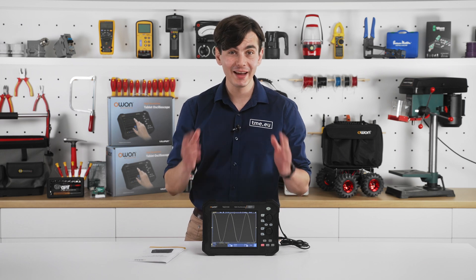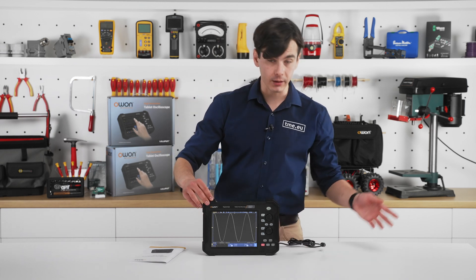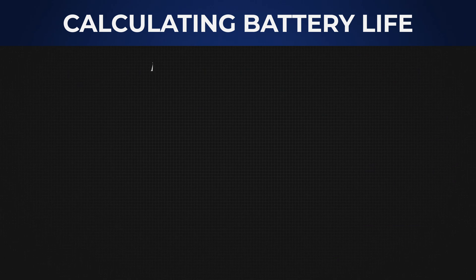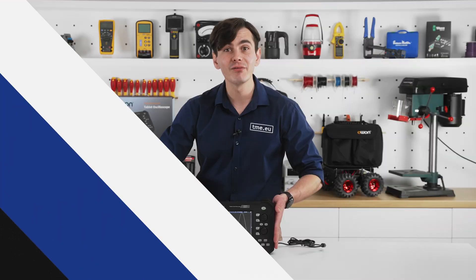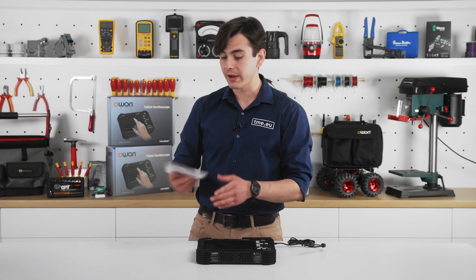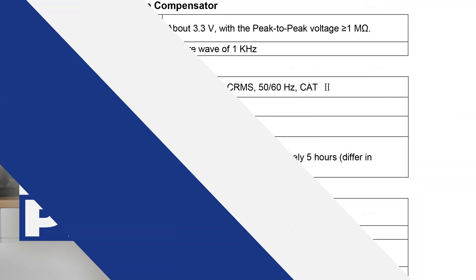The first question you might ask, since it is a portable oscilloscope, is how long it can last on one charge. We can calculate it. The battery capacity is 8000 mAh and the power consumption is less than 15 watts. We divide it, multiply by the voltage which is 7.4 volts, and assuming a discharge rate of 1C, a simple calculation gives us about 4 hours. But let's check if our answer is correct — it's amazing, you are 100% wrong! The full manual states the battery will last about 5 hours. And that's exactly why you should read those manuals.